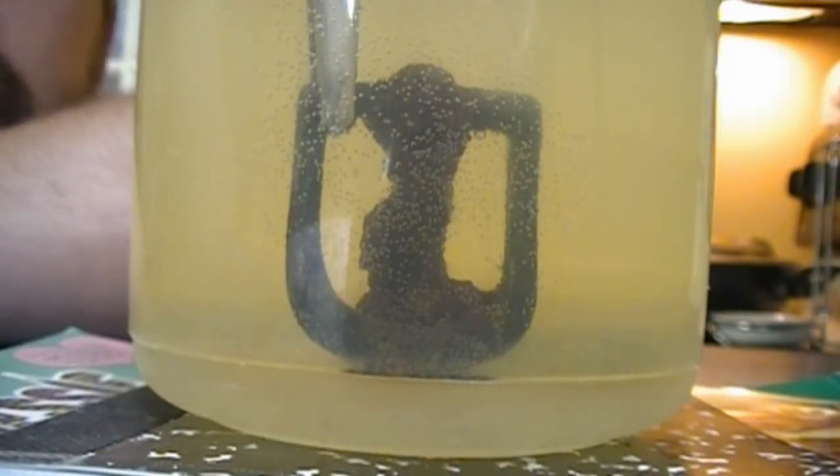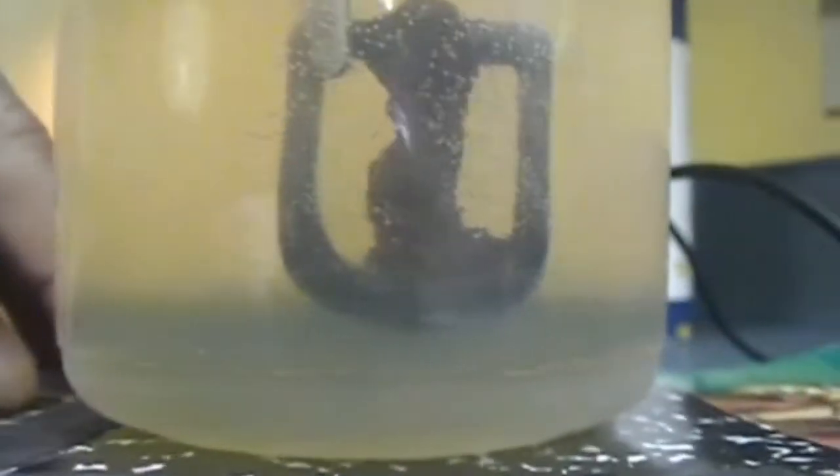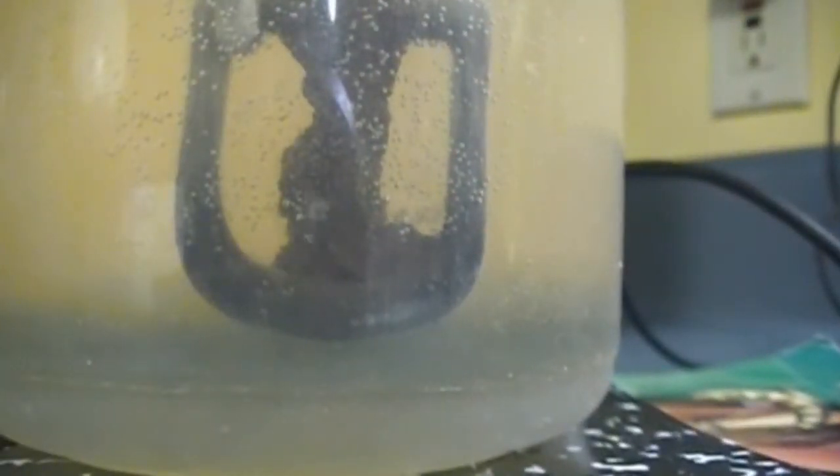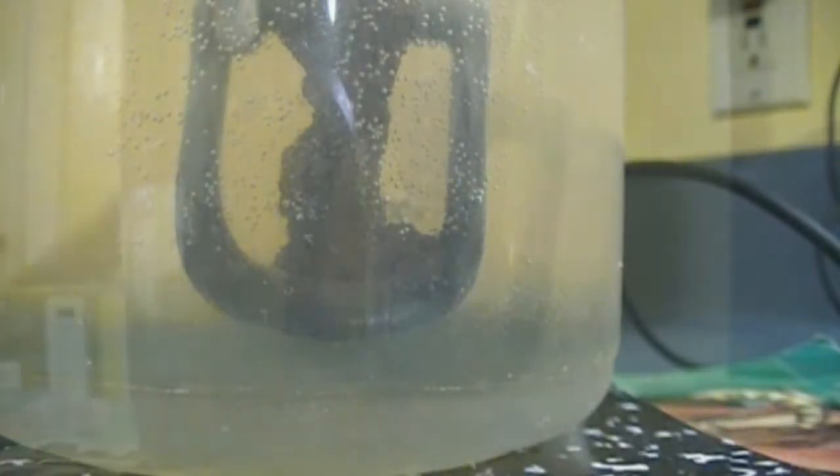I'm going to turn off the camera and come back in an hour to see what we've got. Okay — it's only been three minutes since I hit stop, and it's actually improved quite a bit. The water is a lot darker and there's a lot of sediment on the bottom now. It's definitely letting go of a lot of junk — you can see some of it floating to the top, some going to the bottom, and I think that chunk of rust has gotten smaller.